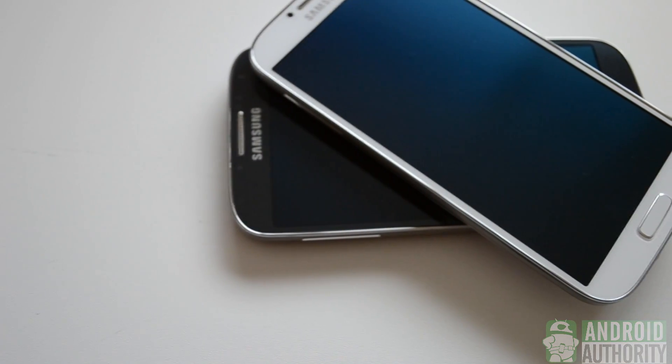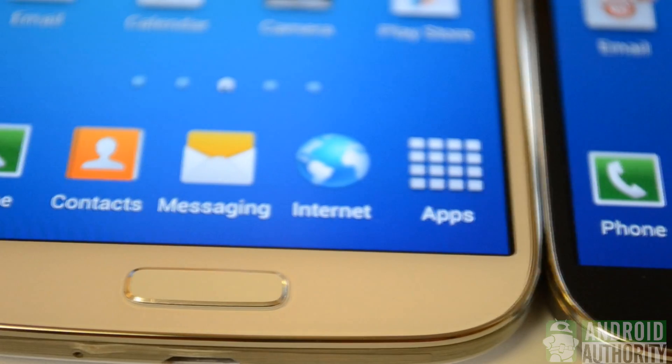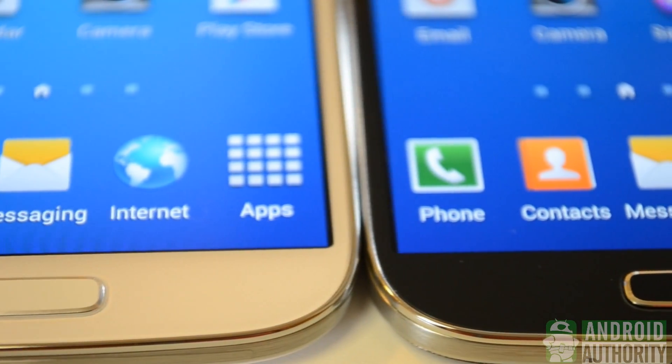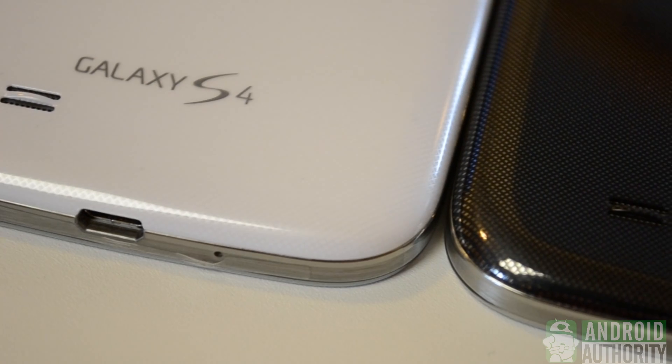Now before we get any farther, I'll say that my personal preference lies with the Black Mist Galaxy S4. So here's a side-by-side shot, and obviously the capacitive buttons are off. You can see that the home buttons are different on each Galaxy S4 — I prefer the home button on the black because the bezel is more apparent. And as you can see on the back, there's a hidden texture in each.